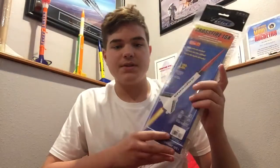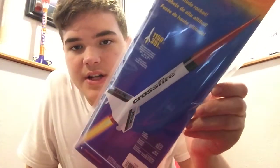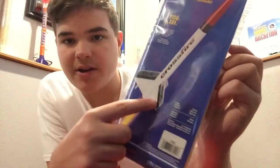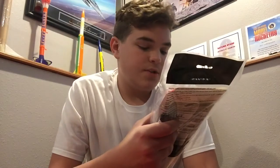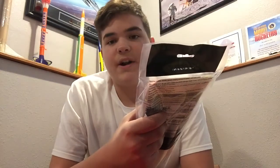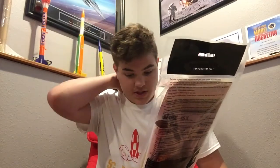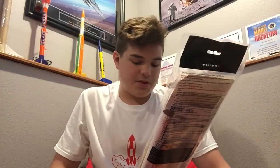Alright guys, so here it is. It's got some pretty sweet packaging. Here's what the rocket is going to look like when it's done. It's got a pretty nice red, white, and black paint scheme with little hints of gray down here on the fins. The build is a skill level 1, so pretty easy build, and it can soar up to 1,150 feet on its recommended engines. The length of the rocket when built is 15.6 inches, the diameter of the tube is 0.98 inches, and the parachute is 12 inches.